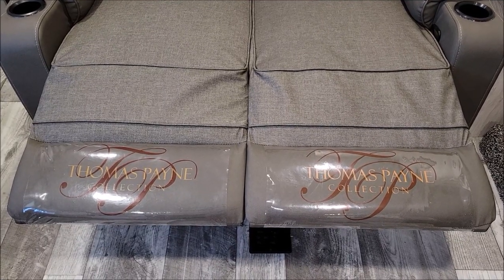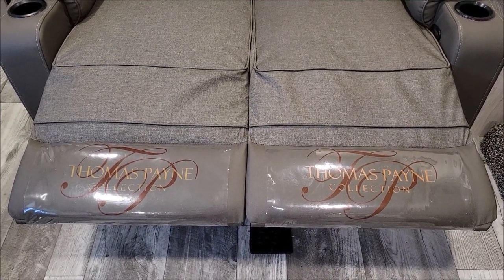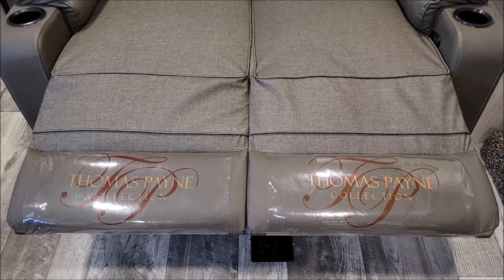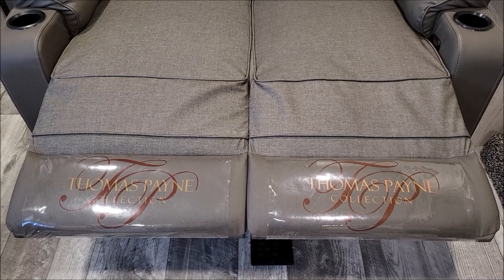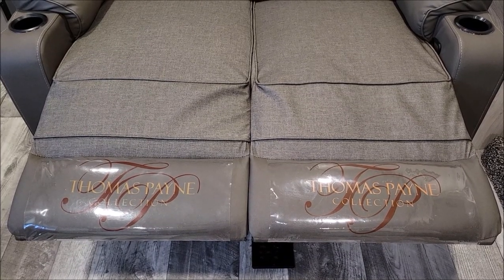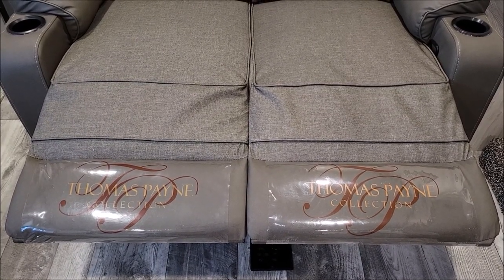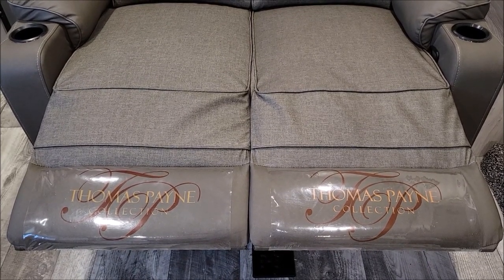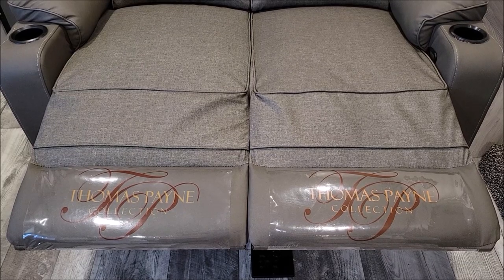If you have a new RV, you may be wondering: what do we do with these plastic covers at the bottom of a recliner? The answer is you do what you want. If you want to leave them on as kind of like protectors for the footrest, by all means leave them on. We don't want to keep them on because they tend to collect just dust and dirt, stuff like that behind them.